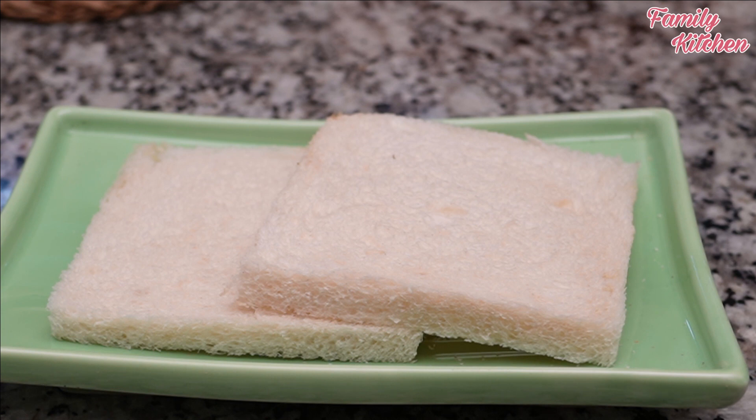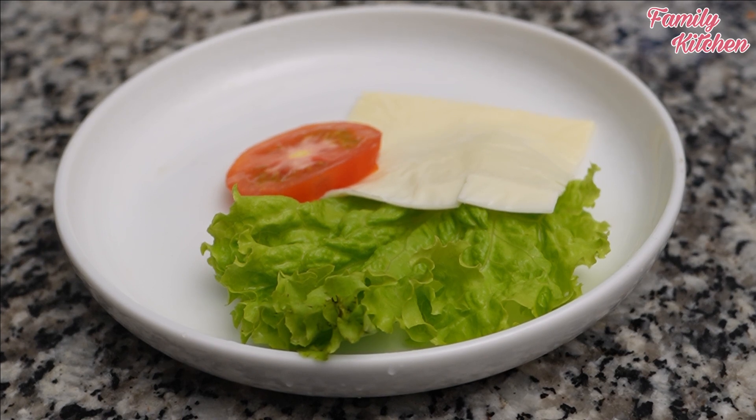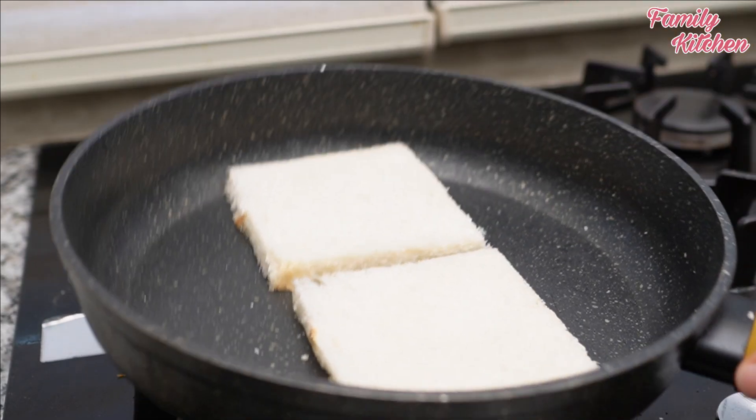You can add toppings and fillings to the sandwich. You can add salad, cheese, and sausage chicken. You can add this to the fillings to make it better, like butter.